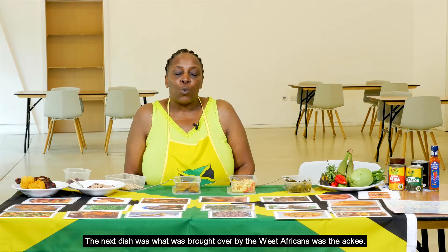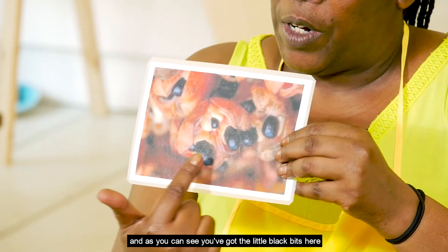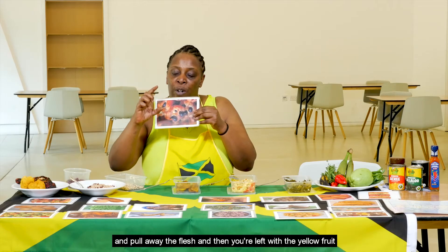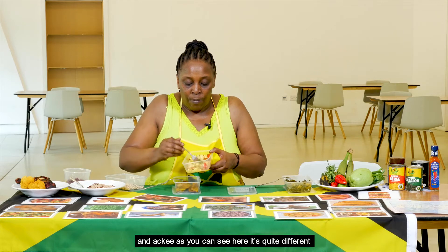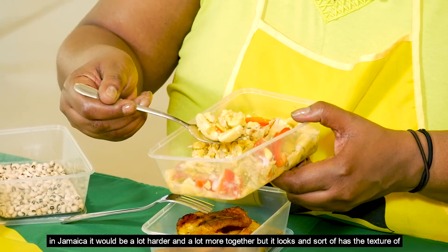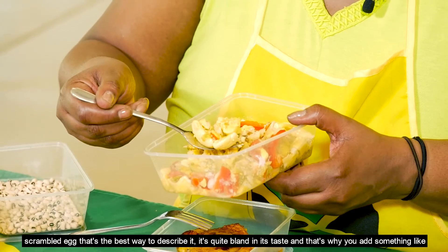The next dish brought over by the West Africans was ackee. Ackee is actually a fruit — it's usually a closed bulb which then opens up. As you can see, you've got the little black bits, then you pull away the flesh, take away the little black bobbles on the bottom, and you're left with the yellow fruit. In Jamaica it would be a lot firmer, but it looks and has the texture of scrambled egg — that's the best way to describe it. It's quite bland in taste.